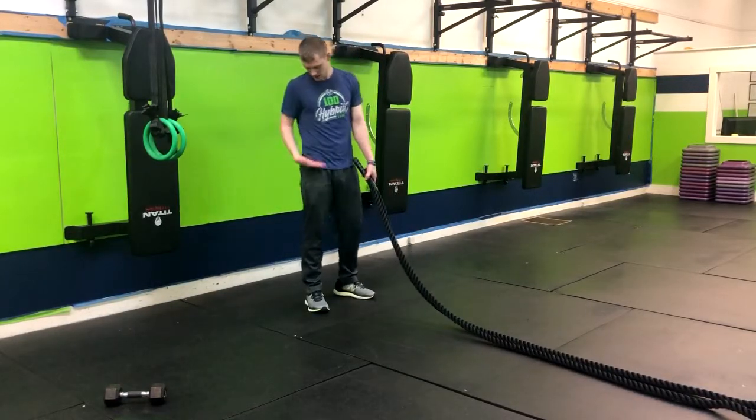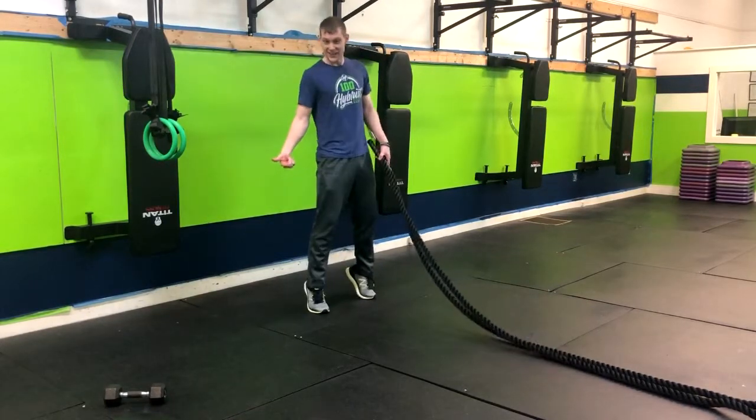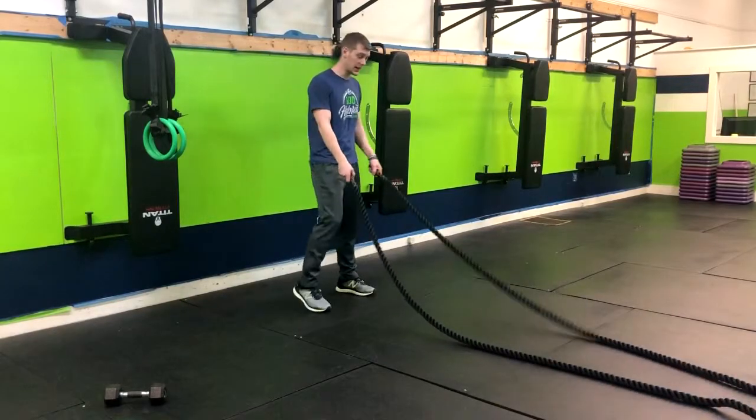So what does that mean? It means we're going to extend our hips, we're going to extend our knees, and also extend our ankles. So we're going to come up on the toes here.